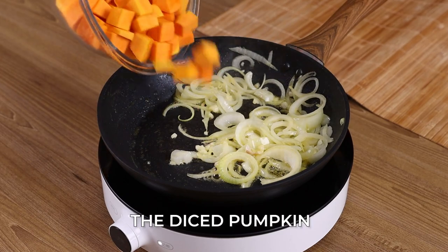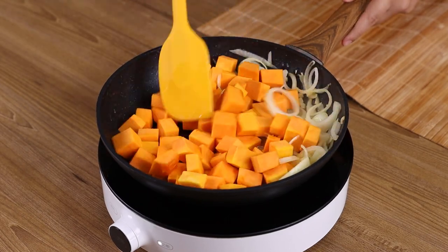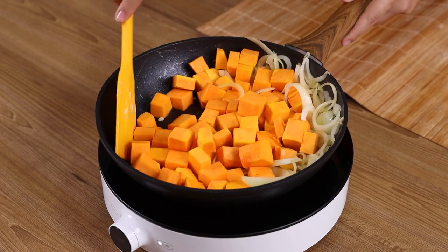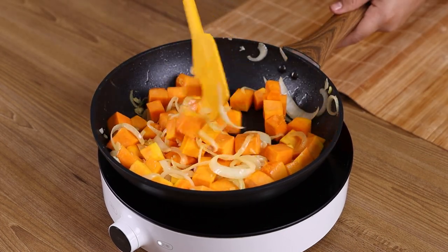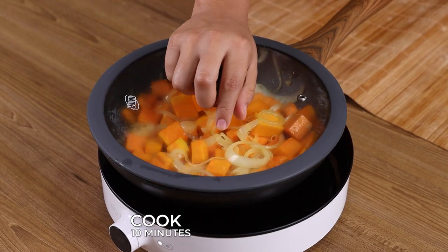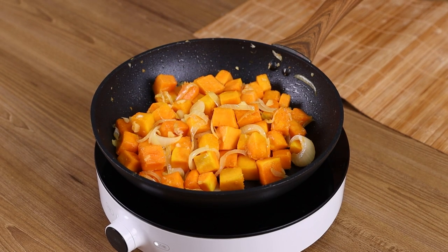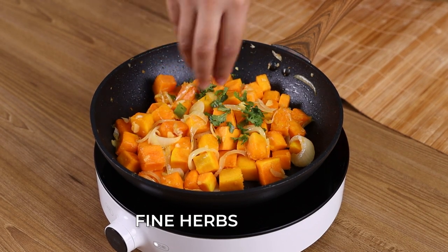Now add all the diced pumpkin, stir to combine, cover the pan and let it cook for 10 minutes. After this time, uncover the pan, add some fine herbs and stir to combine.